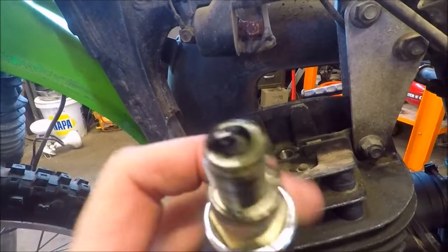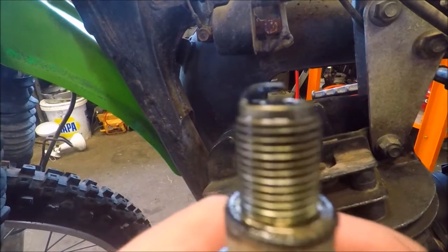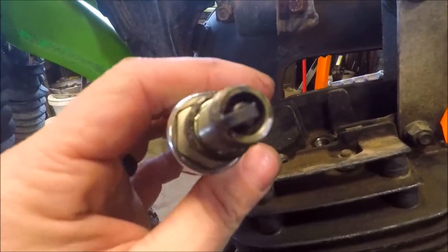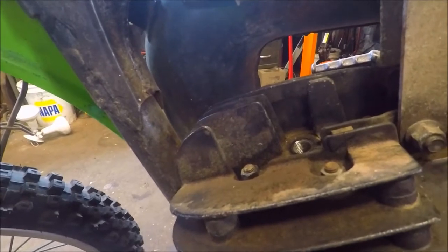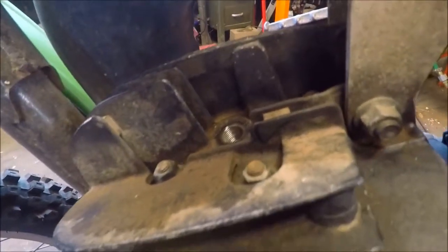We literally did absolutely nothing to this bike and were told it was sitting for five years. That's normal — that's from fuel running through it like we did. The spark plug looks really good.